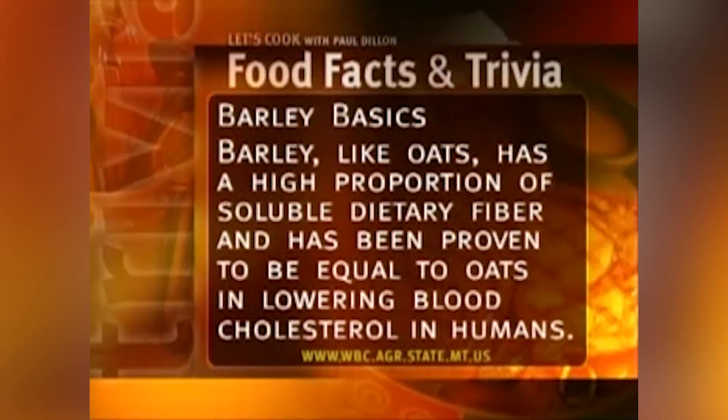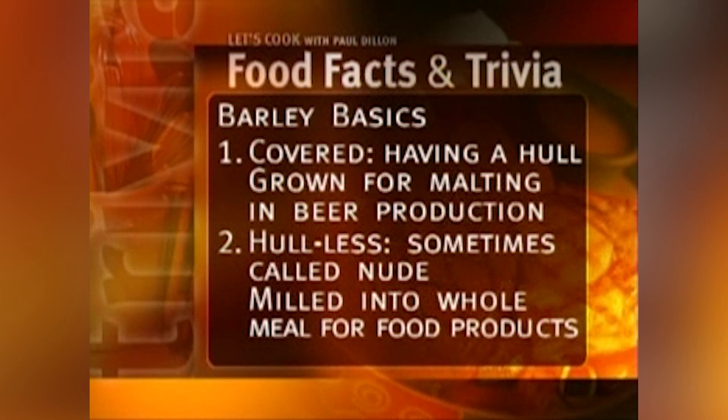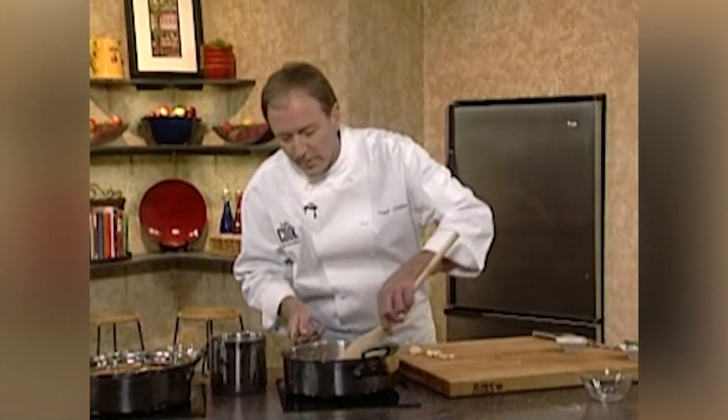Barley is very interesting. Barley, like oats, has a high proportion of soluble dietary fiber and has been proven to be equal to oats in lowering blood cholesterol in humans. There are actually two types of barley: one which is covered, meaning it has a hull and is grown for malting and beer production; and the second, which is hulless and sometimes called nude barley, which is milled into wholemeal for food products. So when you're having that beer, just realize it came from barley — those are just some bare facts about barley.